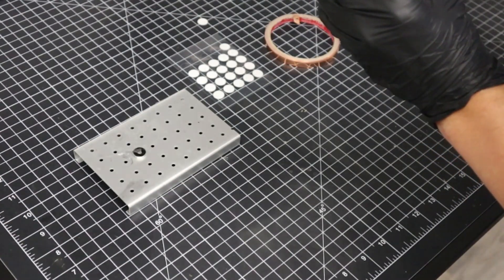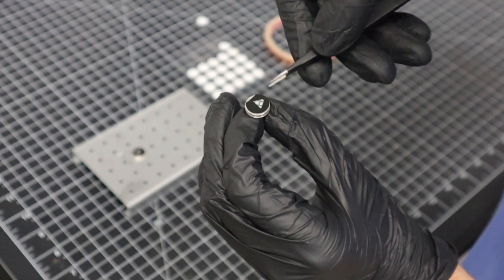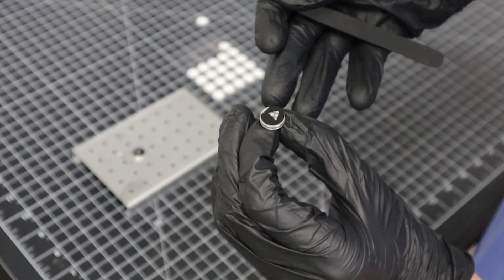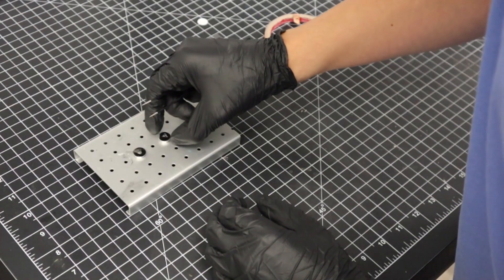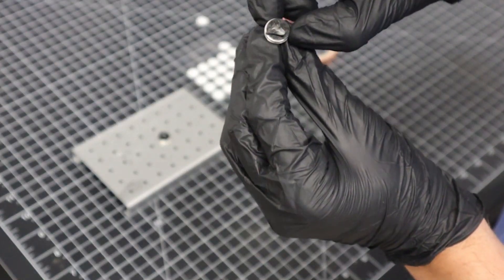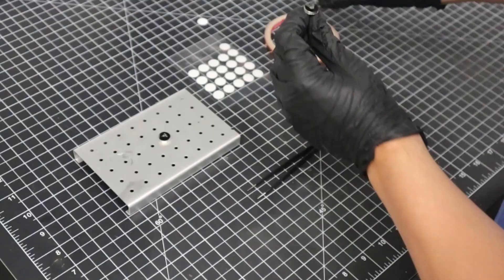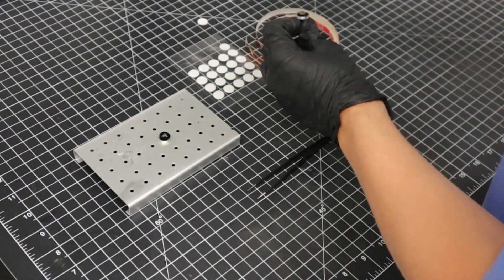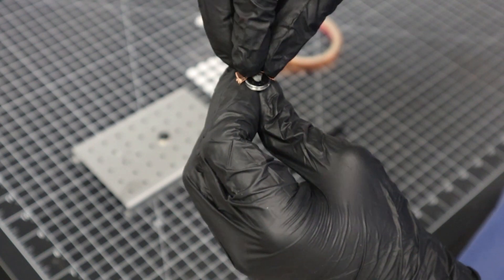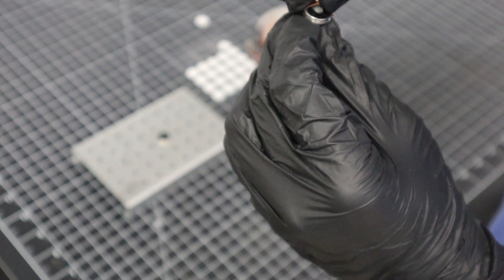Now we can grab our sample and simply place it on top of the stub. For larger samples that might not be adequately adhering to the surface of the stub, we can use copper tape to help tie it down. Simply wrap it over the sample, making sure not to cover the feature of interest, to make sure it is securely fastened.